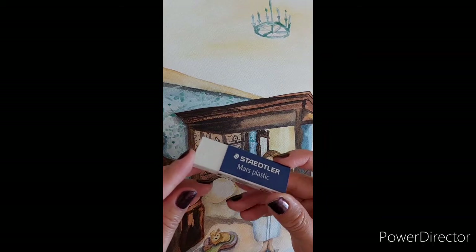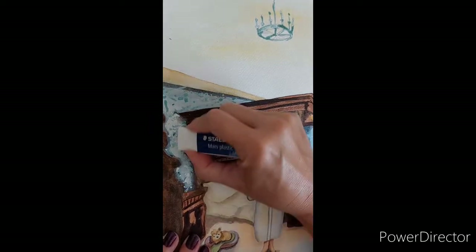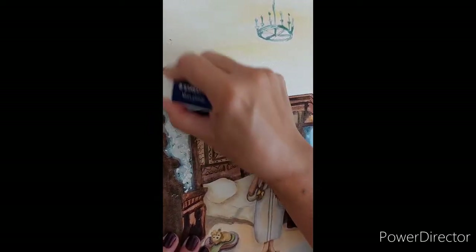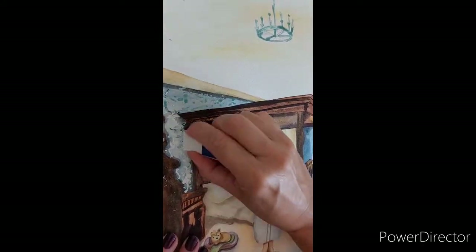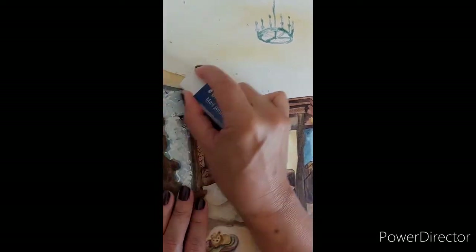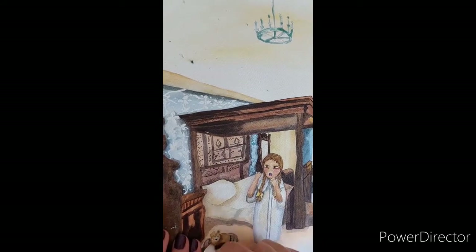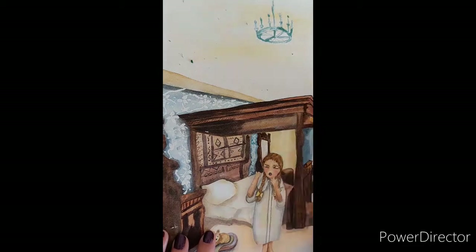Welcome back to my channel. This is part 3 of the illustration I'm creating of the evidence room of Apple Picasso. I'm just removing the artist blue mask with a rubber. I normally use a rubber but sometimes I have to use my fingers as well because it's just very sticky, and I find that this works quite well.